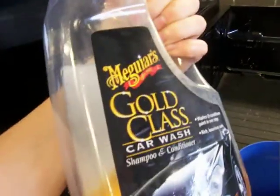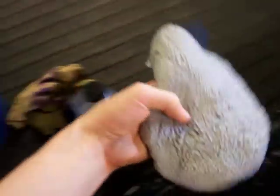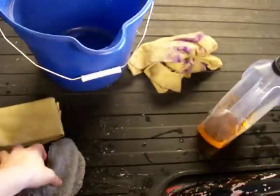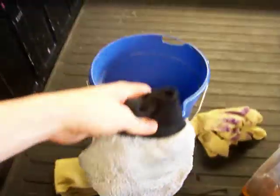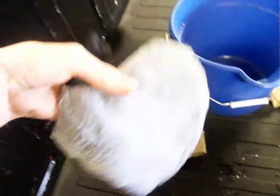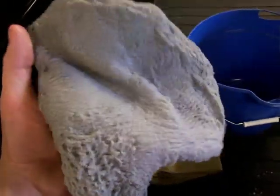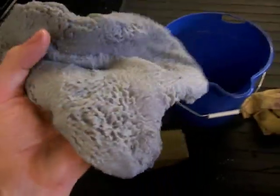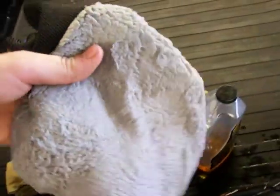Your soap — I normally use Meguiar's, it works the best. And you're going to need a microfiber hand mitt. This is probably one of the best hand mitts I've ever used to wash a car. You want to keep the body chamois and the hand mitt away from dirt as much as possible, because you're going to be putting it on the paint and it'll scratch the paint if you keep dirt in there.